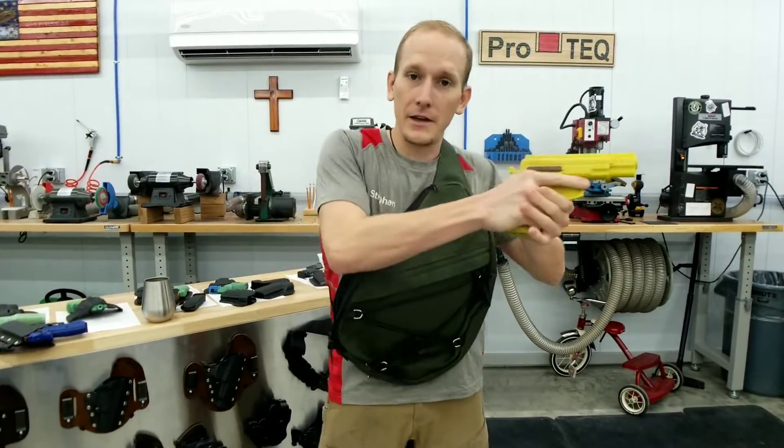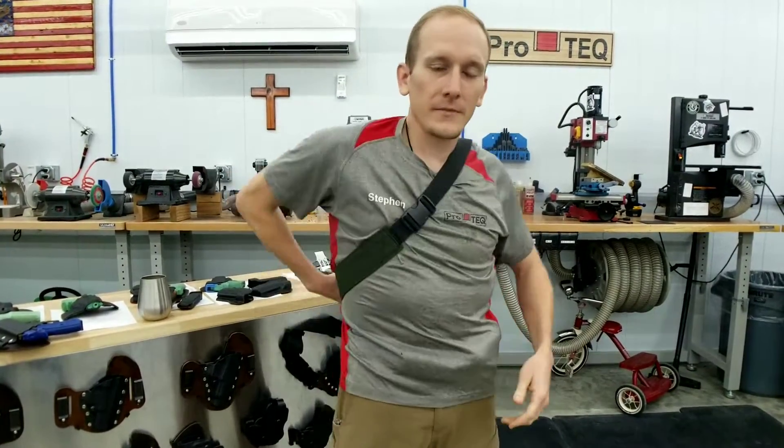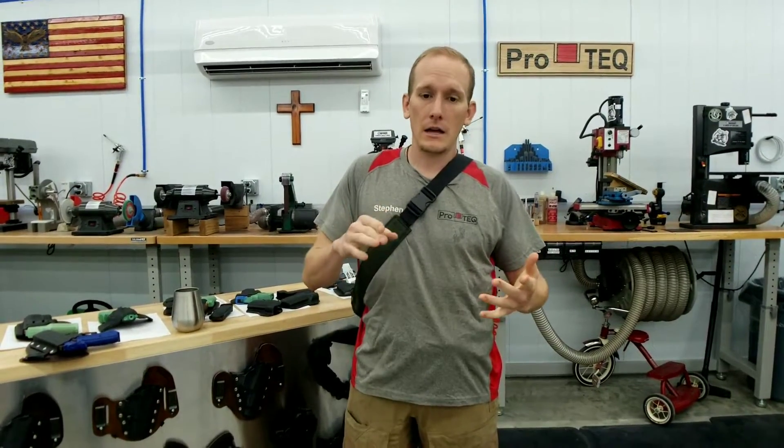Rip it open, same thing, and draw. So there it is — that's just another custom gear offering that we can do here at ProTech. So whatever your idea is, as long as it's safe and we believe it'll eventually work once we iron out the kinks, we'll tackle it. Guys, stay safe out there, and we'll see you next time.